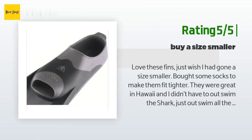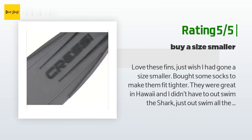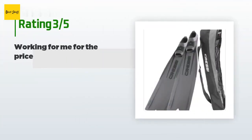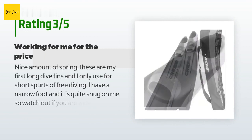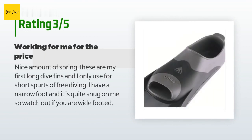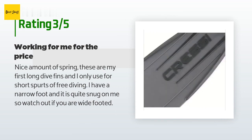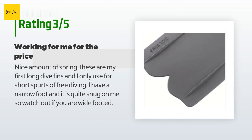Another happy customer said: "Love these fins — just wish I had gone a size smaller. Bought some socks to make them fit tighter. They were great in Hawaii and I didn't have to out-swim the shark, just out-swim all the other people — lol!" An unhappy customer said: "Nice amount of spring. These are my first long dive fins and I only use them for short spurts of free diving. I have a narrow foot and it is quite snug on me, so watch out if you are wide-footed."